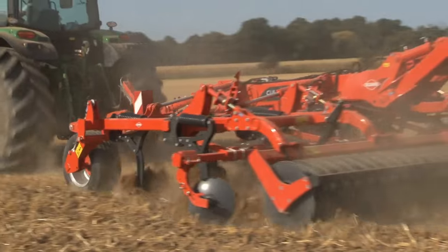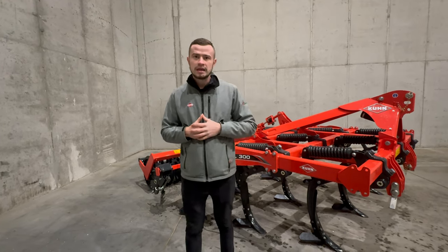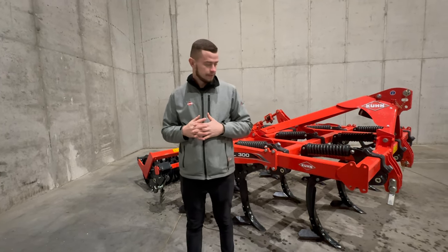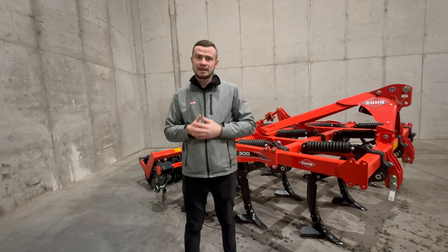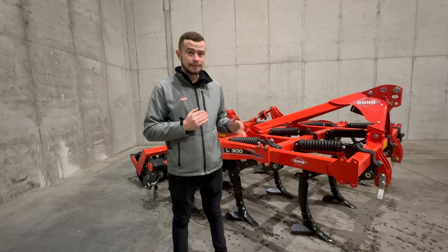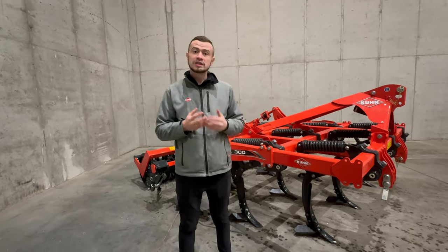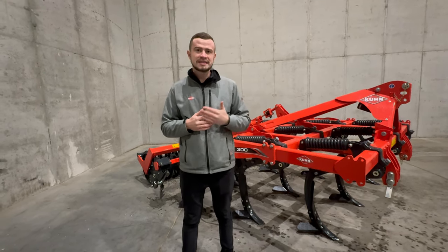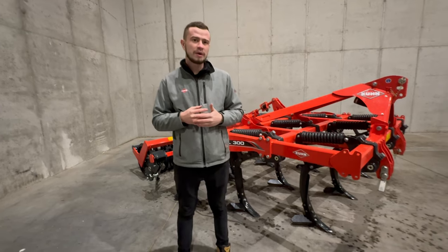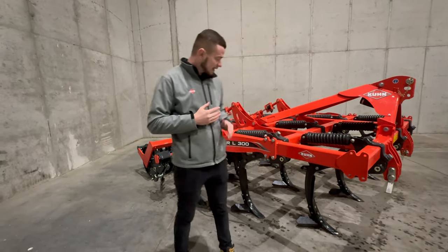Kultywator Kultimer serii M i L100R mogą być wyposażone w zęby ze śrubowym zabezpieczeniem T. Zabezpieczenie śrubowe T to tańsza alternatywa na gleby bez kamieni. Nacisk na dłuto wynosi 3000 kg, co zapobiega zbyt częstemu wyzwalaniu zabezpieczenia. Ponadto śruba jest zrywana w kierunku pracy, co eliminuje efekt ścinania.